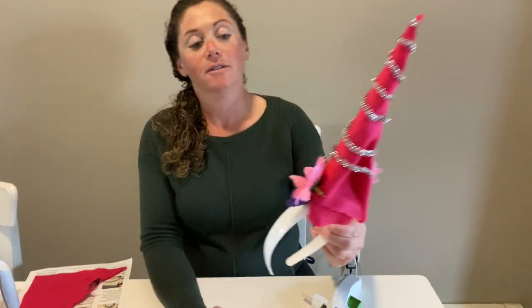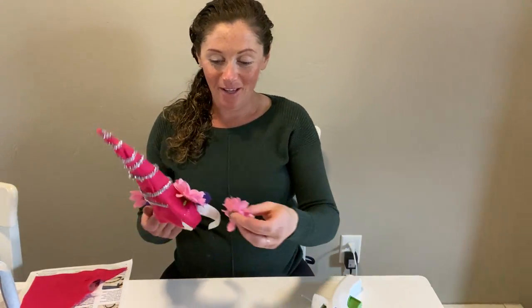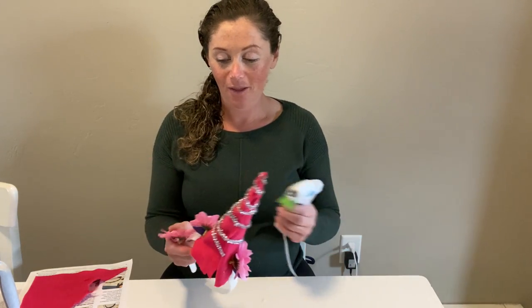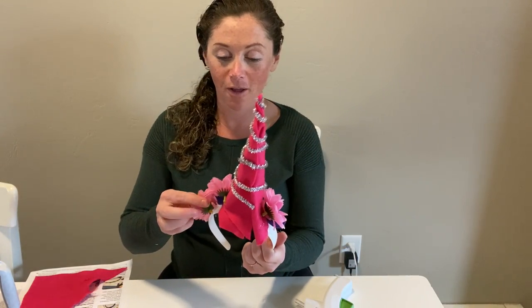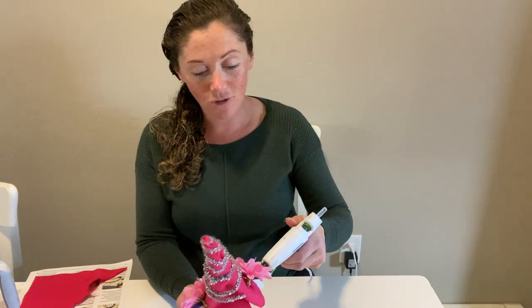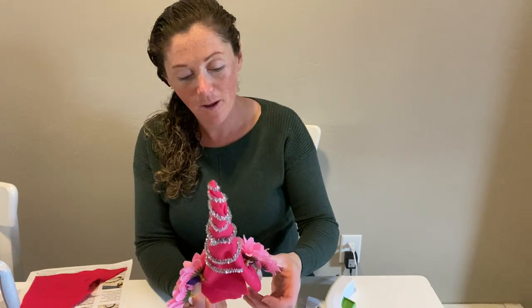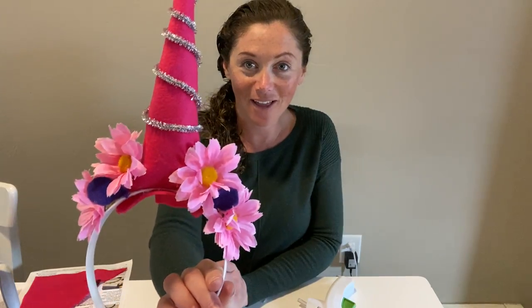I made sure not to cover up those little purple ears. And just because I have some more flowers, I'm going to add a little bit more, right below the ear. A little drop of glue, and there's another flower, and another drop of glue, last flower. Look at that — so cool! I am ready to wear my unicorn horn. So awesome.